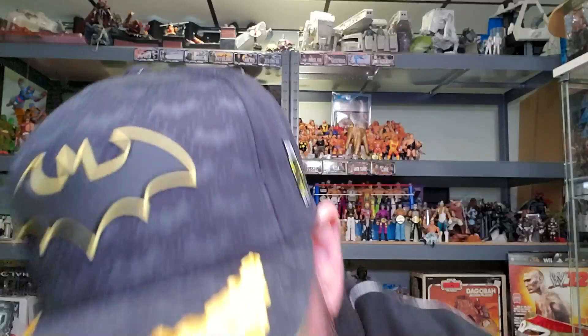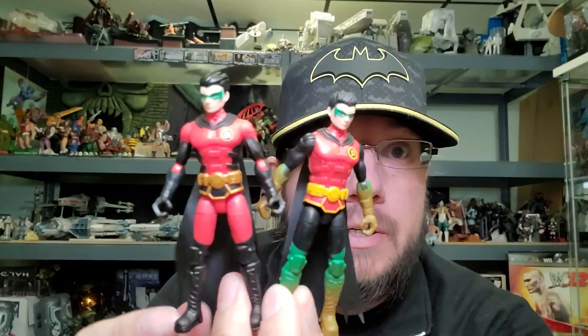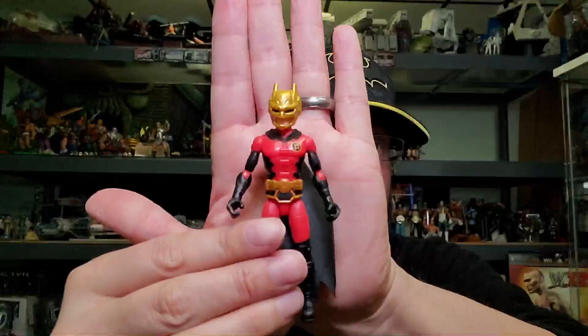Here's Robin out of the package, and here he is up against series one Robin — even though this one is the repaint. You can tell it's pretty much the same figure just painted differently. Here's his back. And here's the weird Batman mask he comes with — not sure why Robin would come with a Batman mask.